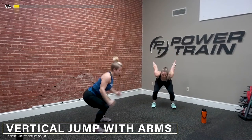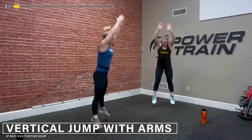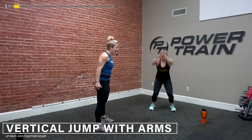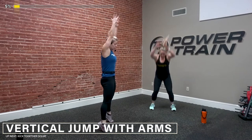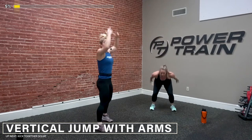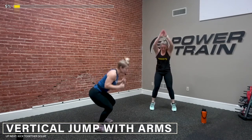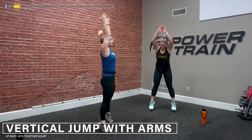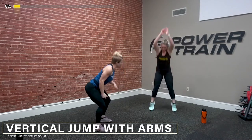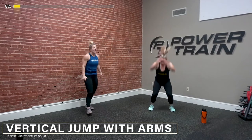Down, up — good job. If you need the regression and you're not jumping today, you're going to go all the way up onto those toes and back down. So we have low impact there, but we're working those calves and we're still reaching up and bringing those hips all the way through. Good Alexa, nice work. 3, 2 — and jog it out.